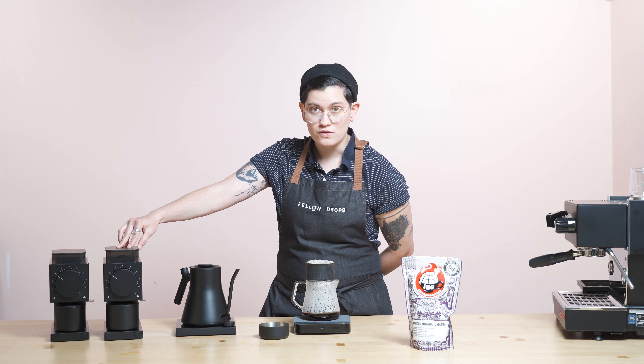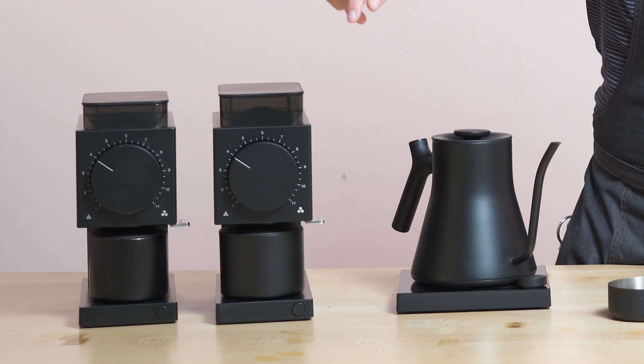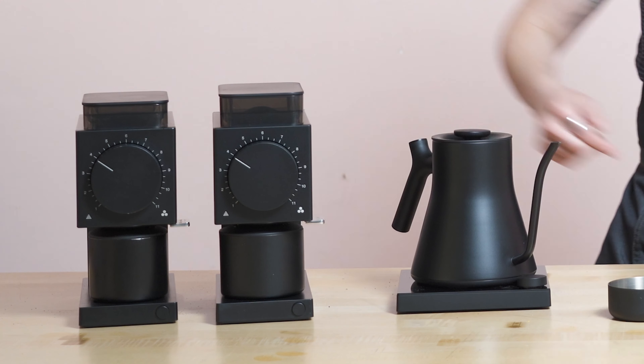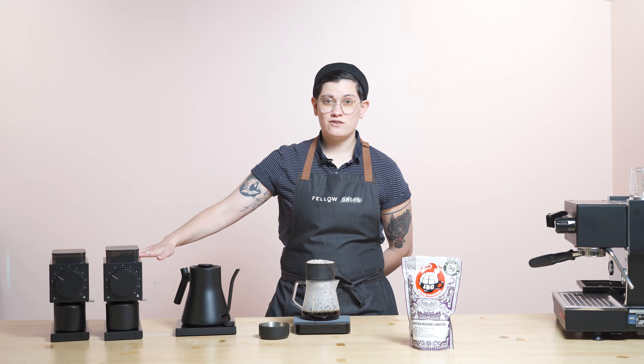Also, stoked to be grinding with Ode Gen 2. Taller hopper for easier bean intake, an ionizer with anti-static technology — takes the beans and easily shoots them into the larger diameter catch cup. We took feedback from y'all and made it into a reality. Go check out Ode Gen 2 on our website.